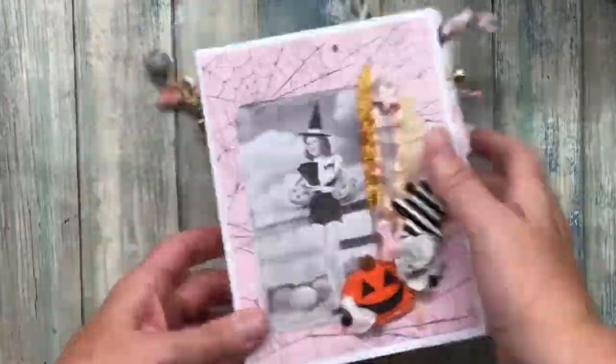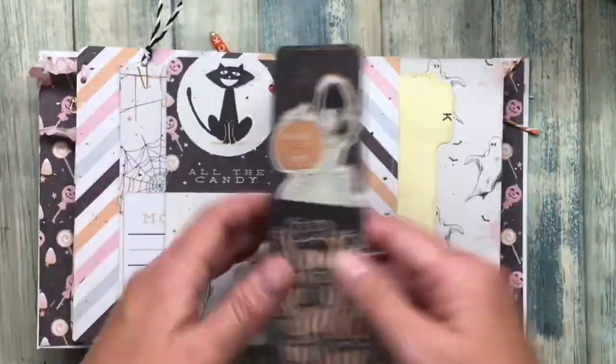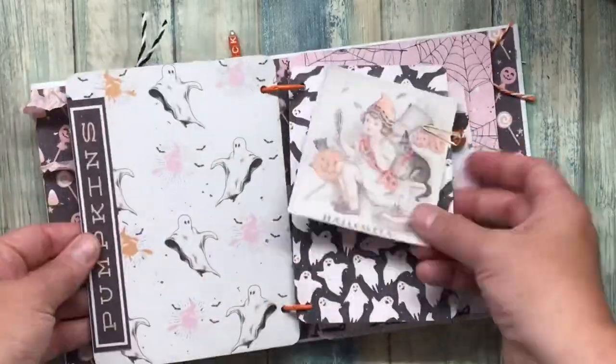And that's it! We're just going to take a quick flip through the whole book. I hope this was helpful and you can create your own binder journal.